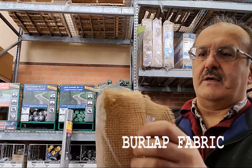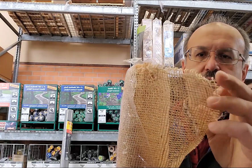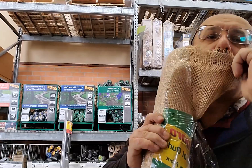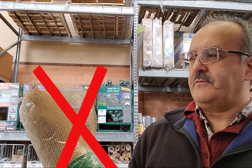Burlap fabric is a great fabric in terms of transparency for the sound — you see how large the cells are here, it's like nothing there. But at the same time, it's going to be transparent for the fibers of the rock wool or glass wool to come out. So I don't think it's a good choice material in this case.